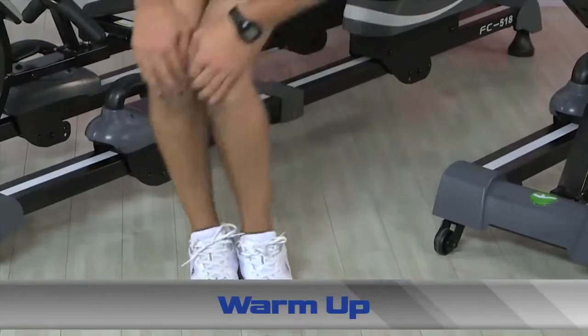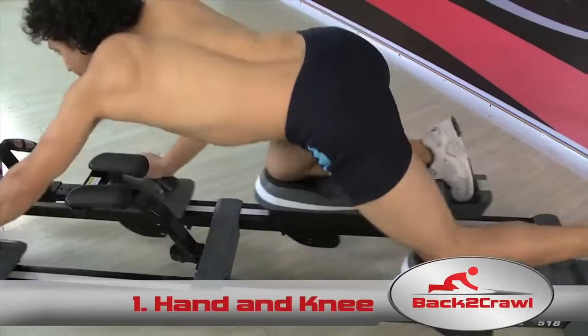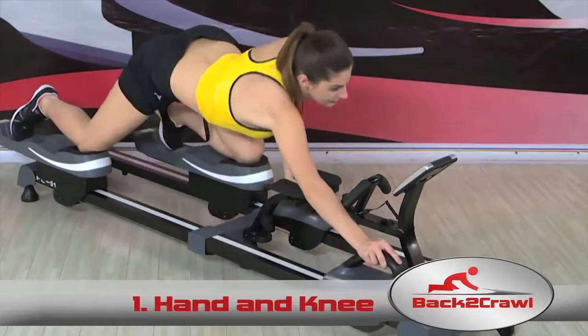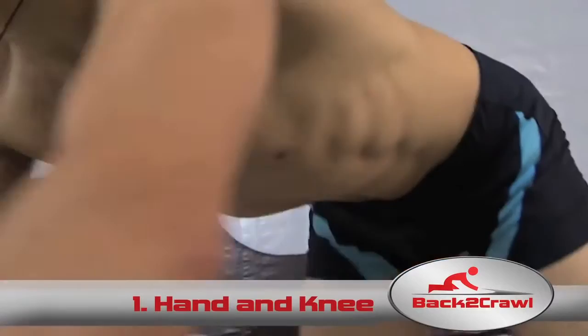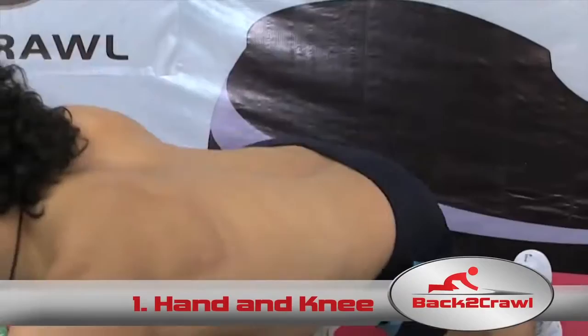Now you're ready for your first Back to Crawl workout. The Hand and Knee Back to Crawl is a powerful yet simple exercise, perfect for beginners. You simply kneel down on the Back to Crawl and hold on to the hand sliders. You can adjust your speed and time to vary your workout, but remember it only takes 5 minutes to start to feel the powerful effects of the machine. Almost immediately, you'll notice your abs, hips, and lower and upper body start to warm up as your muscles contract and expand. This exercise will help tone your body while decreasing the tension in your lower back and neck, allowing you to feel more relaxed and energetic.